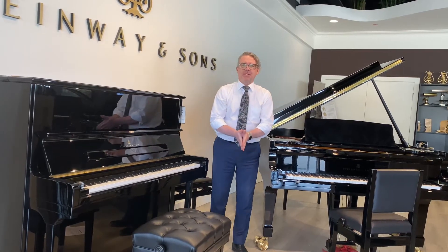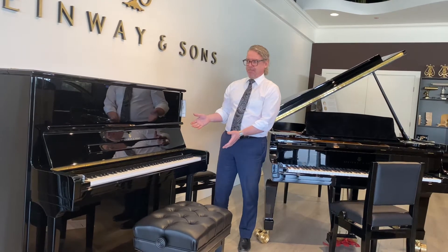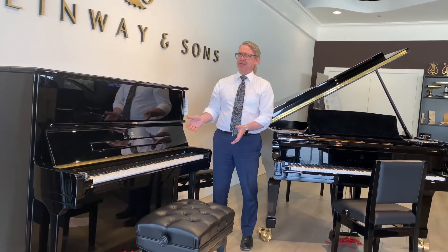Hi everybody, welcome back to Piano Center. If you've ever tried to move one, you quickly realize a piano is heavy. They're big and they're made of wood, but there's another reason for them being heavy.